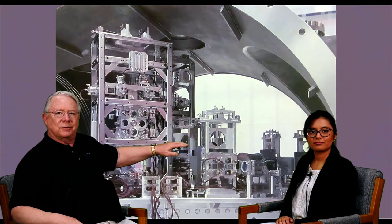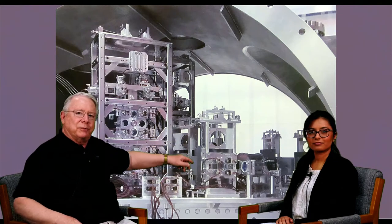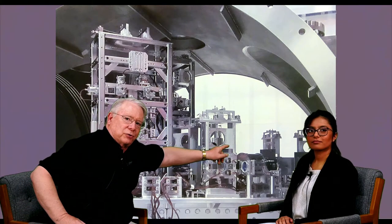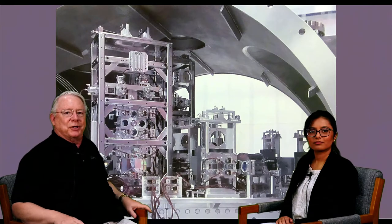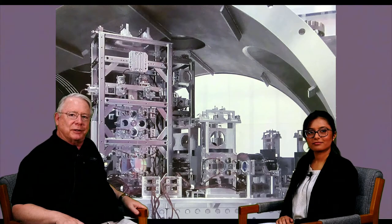You can see a second triple pendulum suspension behind it and some other optics associated with the input optics, including this horizontal drum — the Faraday isolator — that our group at Florida spent a fair amount of time making good enough to perform with a 100 watt laser of Advanced LIGO.